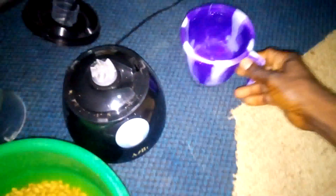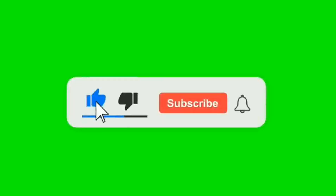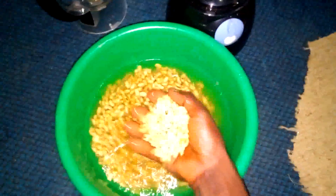I'm going to pack the soya beans into my blender — I have a small, simple blender. At this stage we need a full cup of water because the blender cannot blend it without water. Please subscribe and like the video.